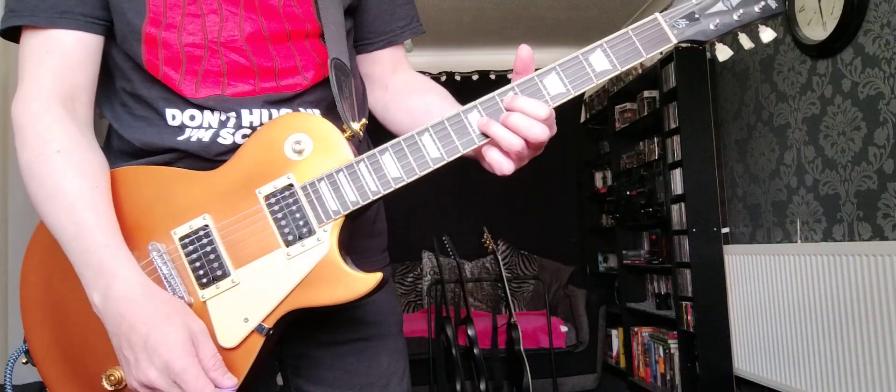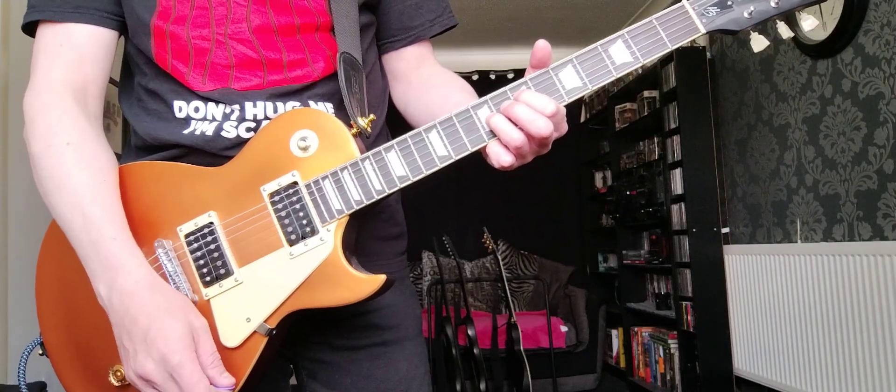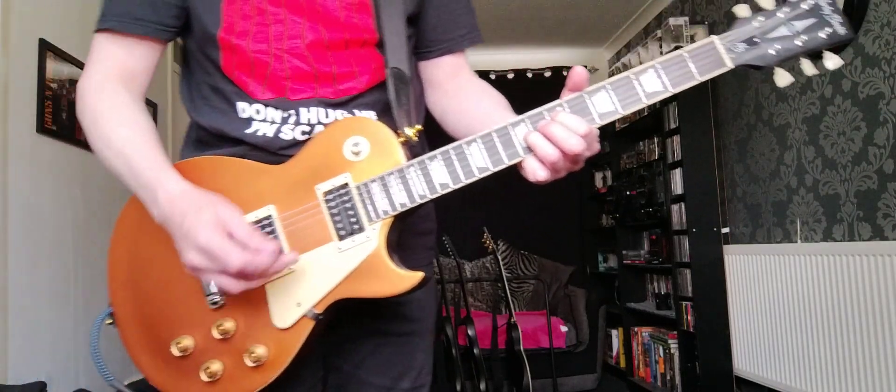So as I said, it's just on the D and the G string — 7th and 9th fret. Here we go.